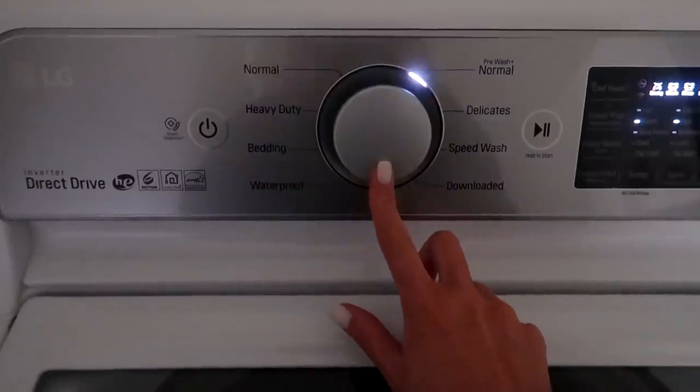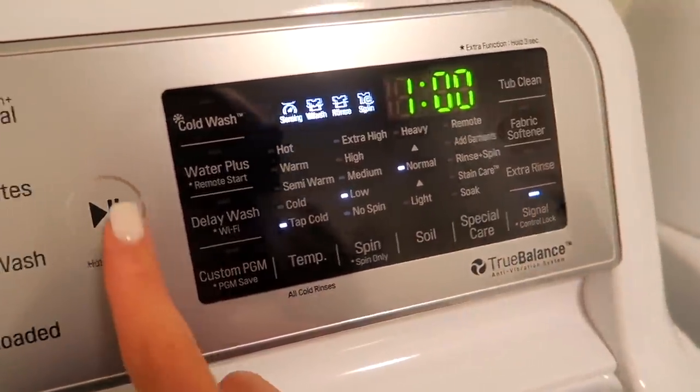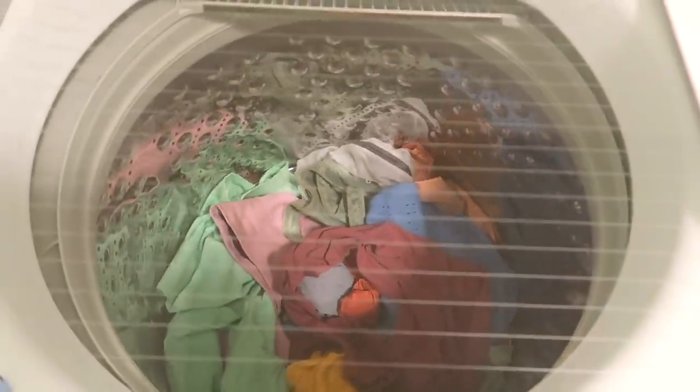I always wash all my workout clothes on delicate. I really want to make sure the washing machine is taking care of those delicate fabrics. I also use tap cold water — freezing cold tap water. A lot of workout clothes have elastane in them, which gives that really bomb stretch and makes everything look great. Those materials can get fried with hot water and in the dryer. I like to do a smaller load and always wash on delicate if your washer has it. I also do not use fabric softener. Trust the quality of the fabric and the money you spent on your workout clothes — don't add fabric softener. That's going to start softening those delicate materials. All I use is detergent.